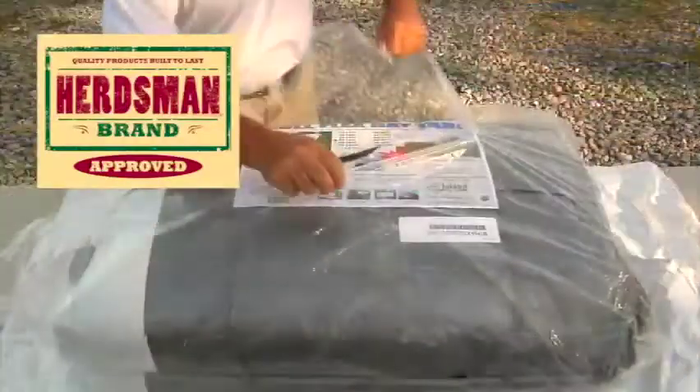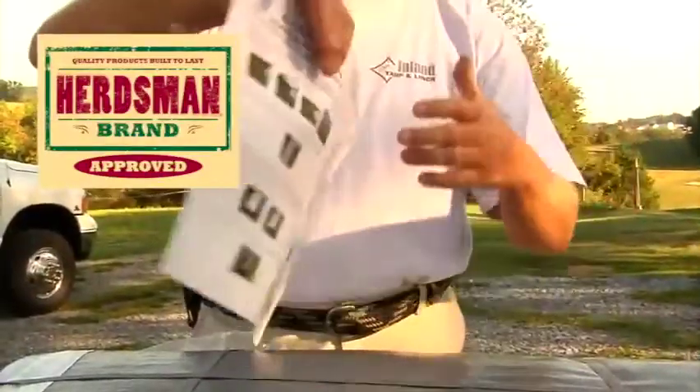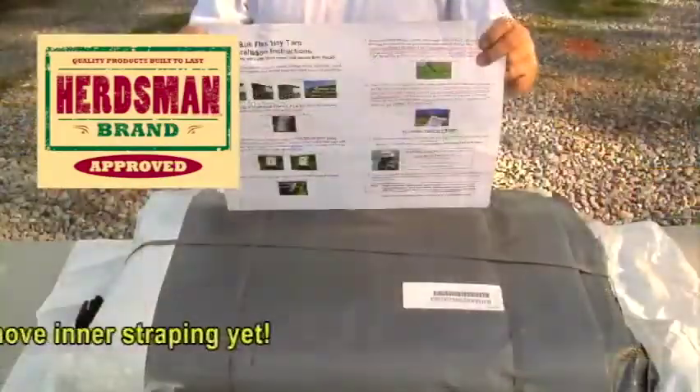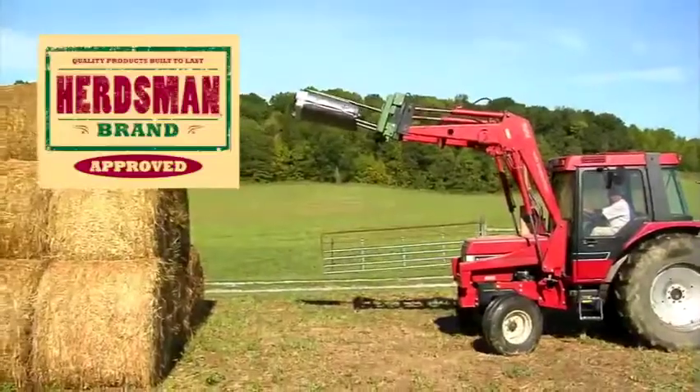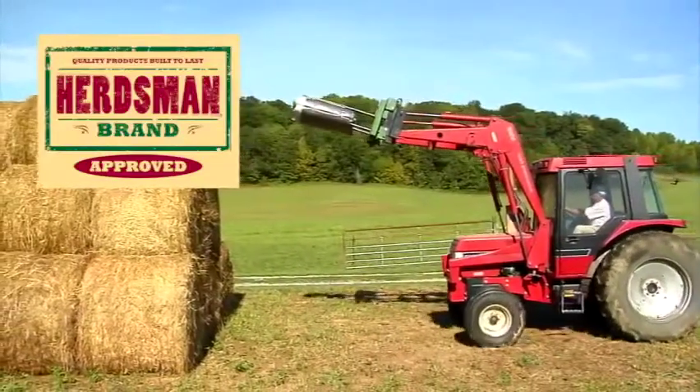Remove the outer and clear packaging — you will find additional instructions on the backside of the enclosed flyer. Caution: do not remove the inner strapping yet. You are now ready to place your Bullflex tarp.